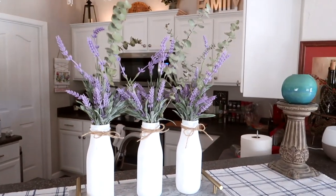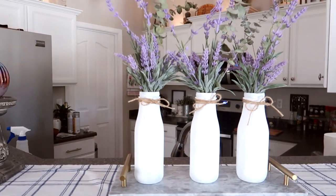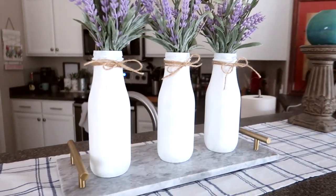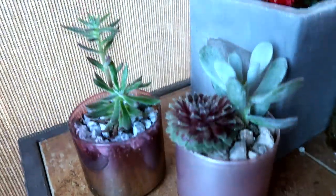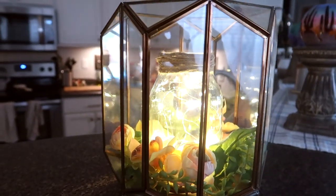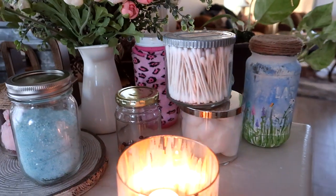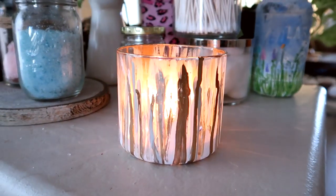I'm super excited with how this project turned out, but I'm going to turn it over to you. I want to see your creations — what are you creating with salsa jars, pasta sauce jars, Starbucks cups, or even mason jars? Whatever glass you can repurpose in your life, I want to see what you're doing with it. Tag me at sparklemepink8 on Instagram. Thank you so much for watching — share this video with a friend if you enjoyed it, and I look forward to talking to you in an upcoming video. Bye!